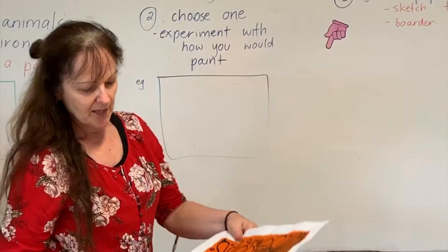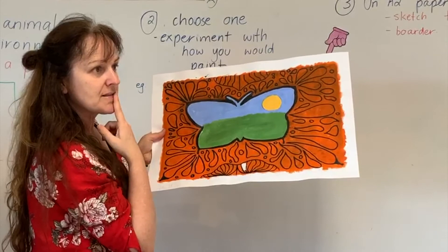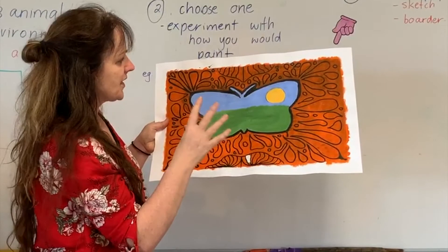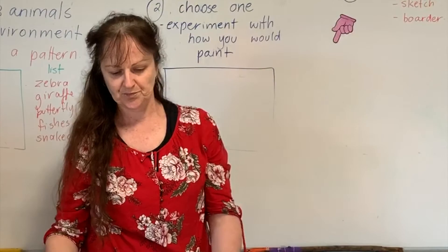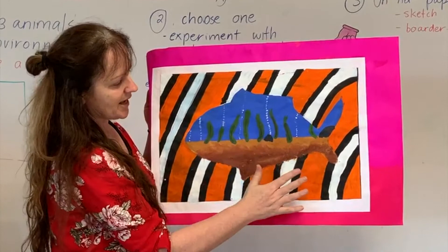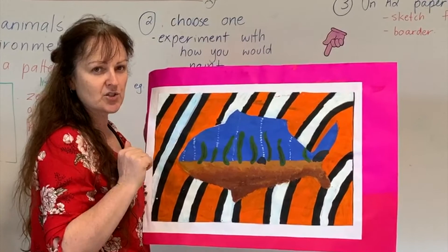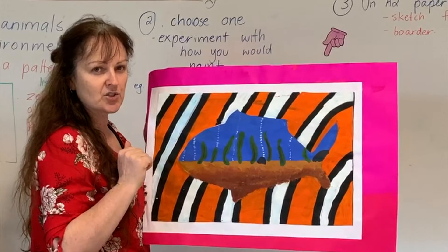This one isn't quite finished, but you can see they've really created a sense of pattern with their butterfly. We were going to use paint pens to go over this because there's a lot of detail and little corners — it's a really lovely one. And here's another example — you can see the environment that the animal lives in and the pattern on the outside. Once your piece is finished, if you want to outline it you can — it helps separate the pieces and helps with that spatial distance. That is your inside-outside painting, which you're very welcome to have a go at.